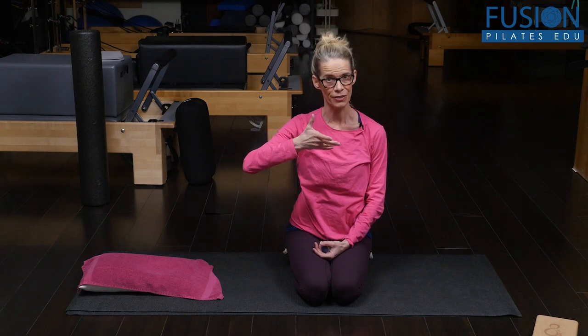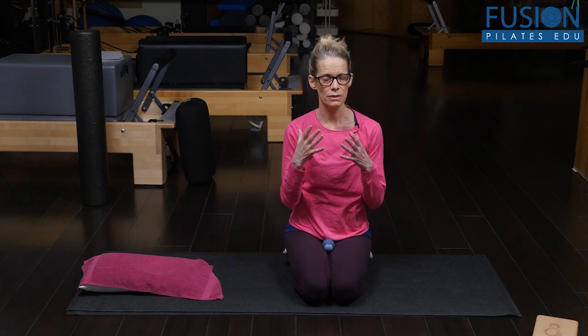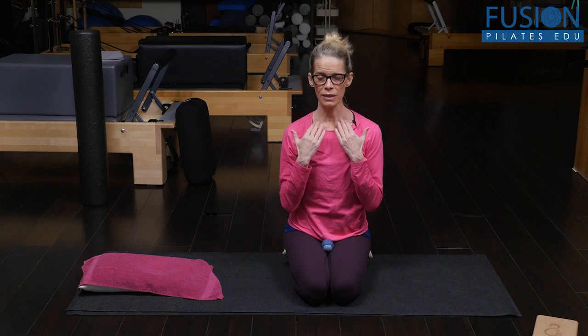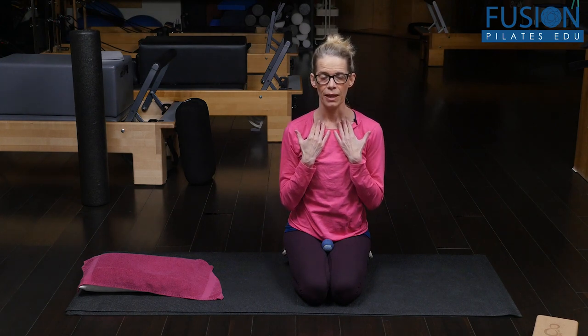For a lot of us, we might have some movement in one collarbone but the other collarbone is stuck. So it's really good to suss this out and do a little diagnostic on yourself. Sometimes it's hard to tell because it's such a small movement, but you want to listen with your fingers — a light touch on your collarbone — and take a few deep inhales and exhales.